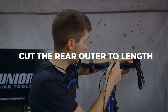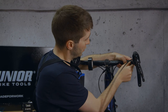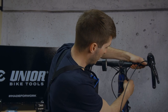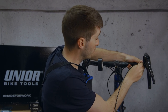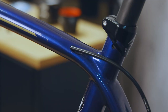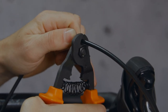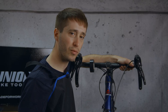Now we come to install the housing and we need to cut it to length, but we don't want to cut it too short. Press it up against the bar and use your other hand to secure the cables where they're going to be. We want a nice straight run into the frame, but not too short because the bars still need to be able to turn — so add a little bit extra than you might think. Once you've got a nice curve, cut up here at the shifter body. The stop inside the shifter is a few millimeters in, so make sure you leave just a little bit for that.